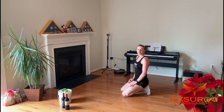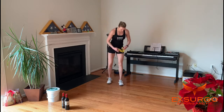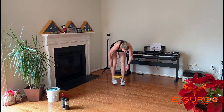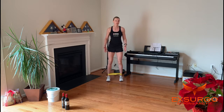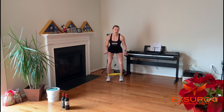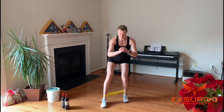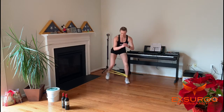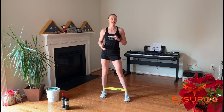M is monster walk. Take your mini band for this — if you don't have one, you can do it without. The band goes around the ankles. Separate the feet so you have tension on the band and keep that tension all the way through. Squat down slightly, then walk forwards and then walk backwards, keeping tension in the band and staying low in the legs. Chest up, flat back. 10 each leg forward, 10 each leg walking back.